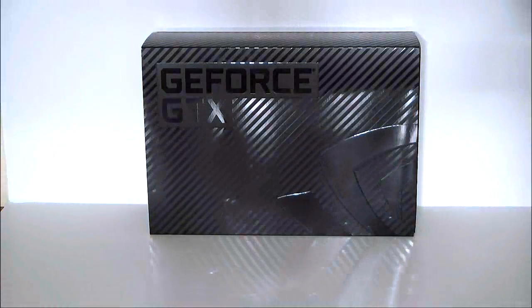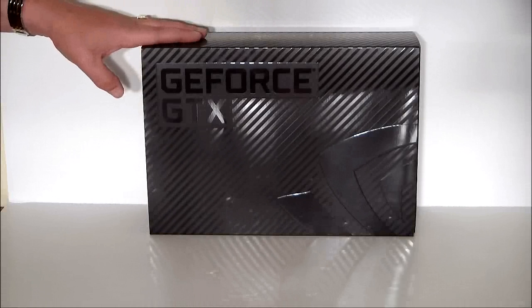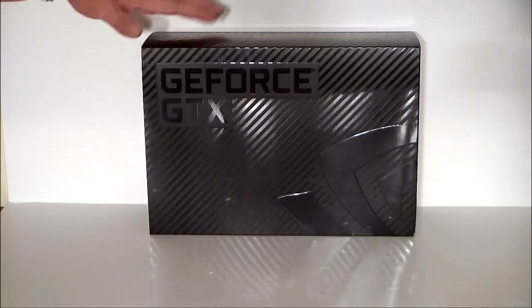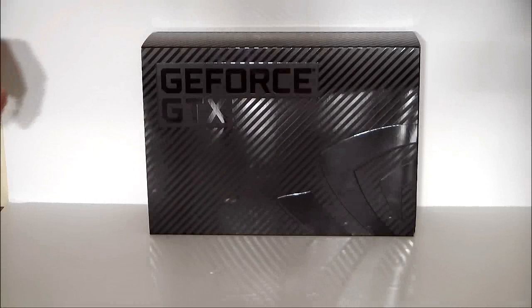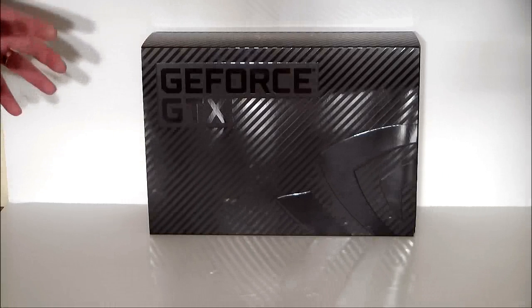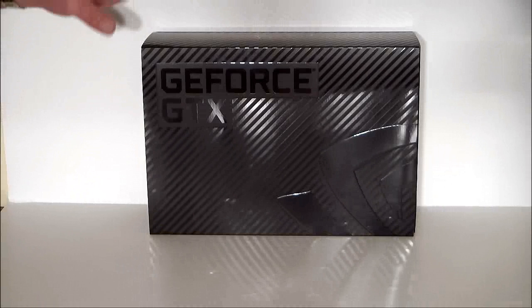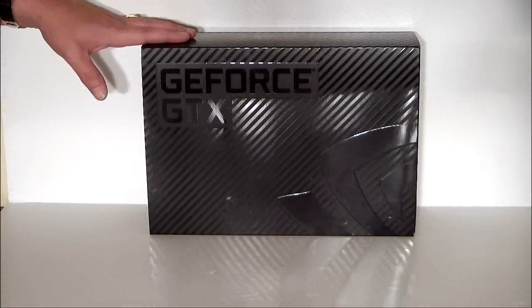Hello everyone, Paul from Hitech Legion, and we'll be taking a look at the NVIDIA GeForce GTX 680. This is their brand new video card, 3rd generation DirectX 11. We have moved from Fermi, which was the last generation, to now Kepler, which is the new generation. Fermi being a 40 nanometer GPU, and Kepler is a 28 nanometer GPU.